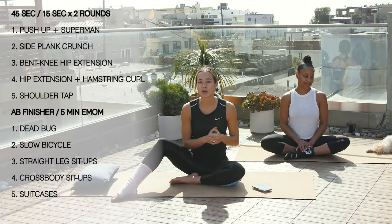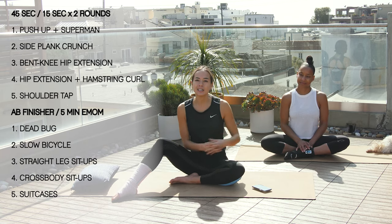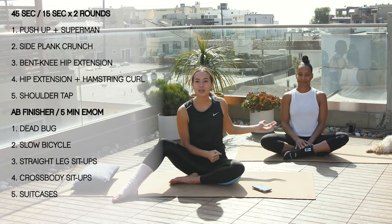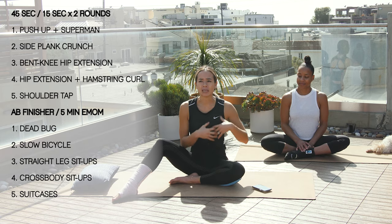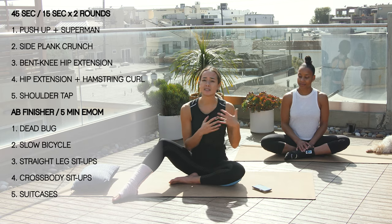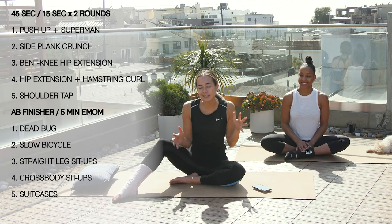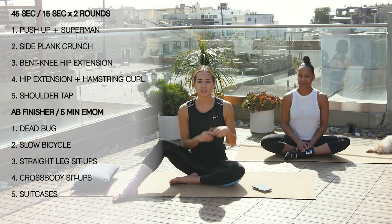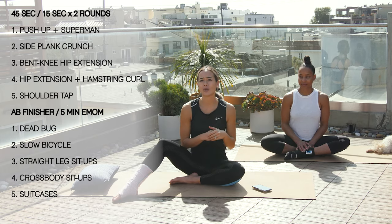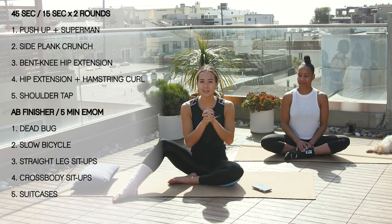Hey guys, welcome back to MyBage. Today we're going to be doing a 15-minute workout for those who have any type of ankle or foot injury. Sherry's here with me today because she has a true foot injury. I used to get patients that told me they weren't able to exercise because their foot is hurt, so this shows you you can dare to be active with no excuses. Always check with your doctor before you do the exercises to make sure you're still able to exercise.